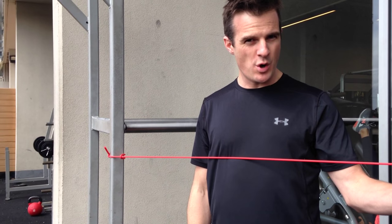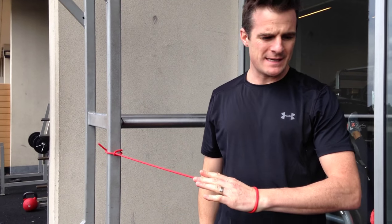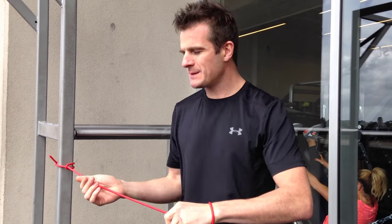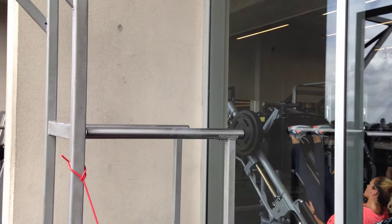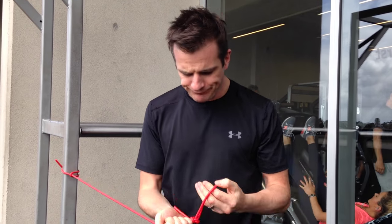When doing external rotation, you're going from internal to external rotation. What happens is the infraspinatus and teres minor shorten as you externally rotate. When a muscle shortens, it gains relative strength. So I want the band to actually get harder as I externally rotate — keeping the resistance relative to how strong the muscle is throughout the range. You can't do that with a dumbbell. When you're on your side doing this with a dumbbell, yes there's gravity, but there's no real change in resistance — that's why I'm getting rid of dumbbells for rehab completely.